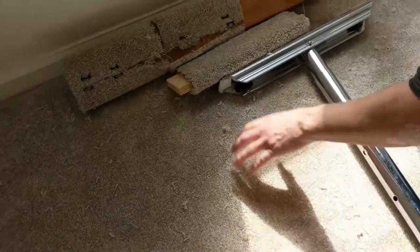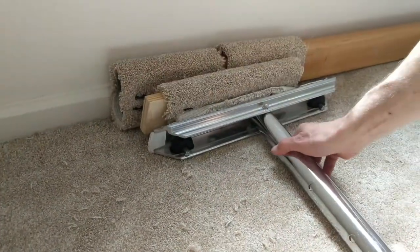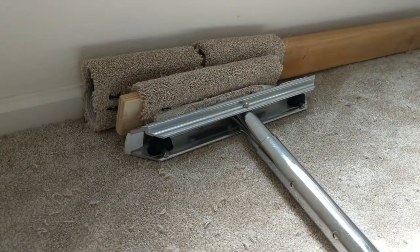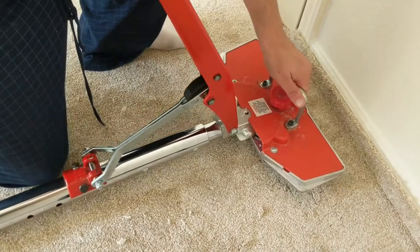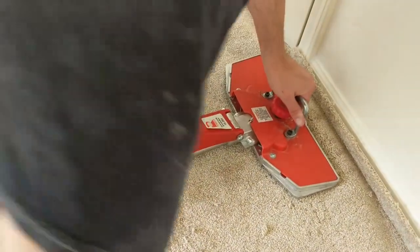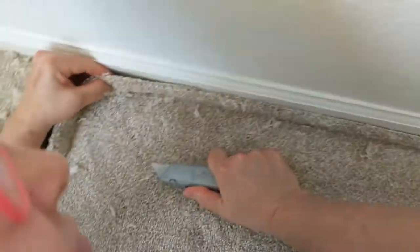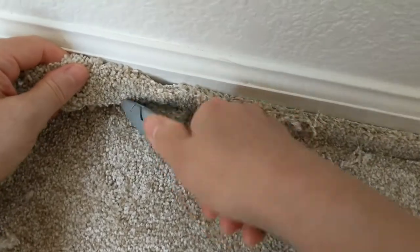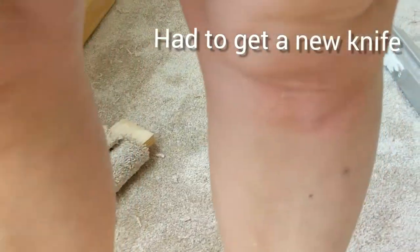To use the carpet stretcher, you have to take a 2x4, put some carpet around it, and staple it — it's to protect the walls and the baseboards. You have to place it at an angle in order to stretch the carpet correctly. This is how you stretch a carpet. This is why you need knee protection when you're cutting carpets.